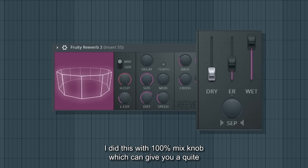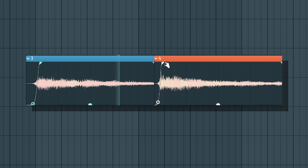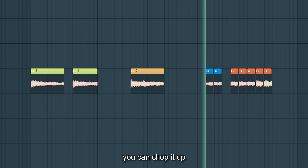I did this with a 100% wet mix, which can give you quite an enjoyable sound and a lot of control. It's also fun to play around with — you can sharp it up, and work with it like an instrument.